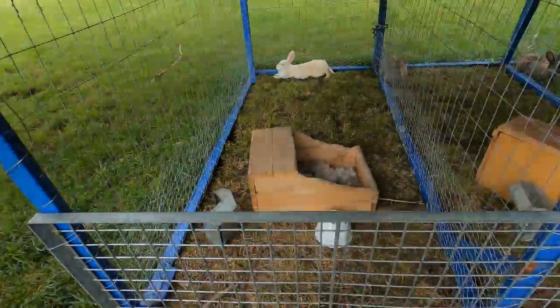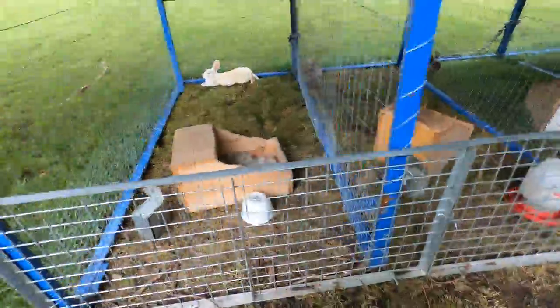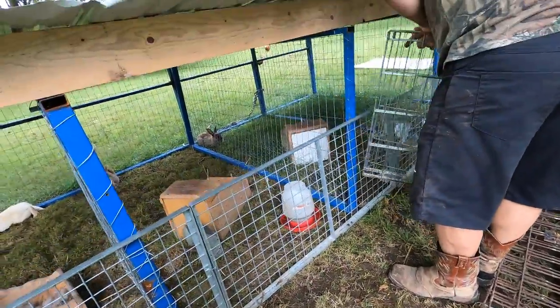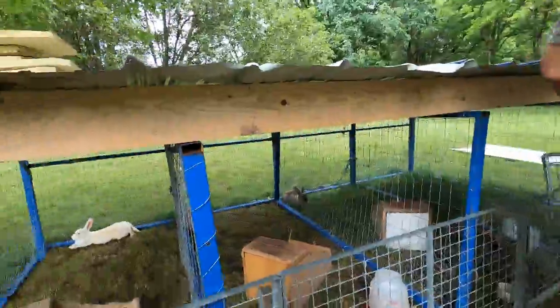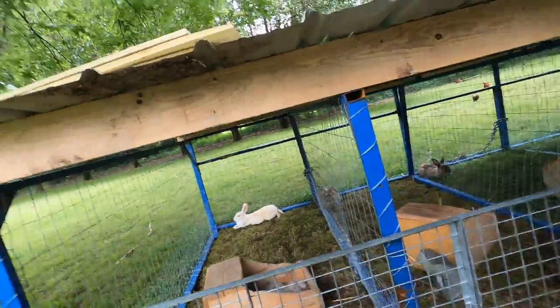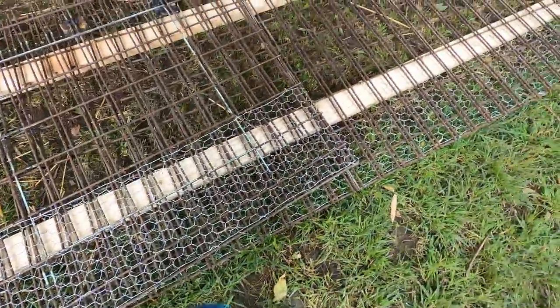We are trying to put on some new gates on the rabbit pen, because it's hard to get in and out since you have to unhook the wire every time. Also, the baby rabbits don't get out of the bottom because we put some chicken wire.